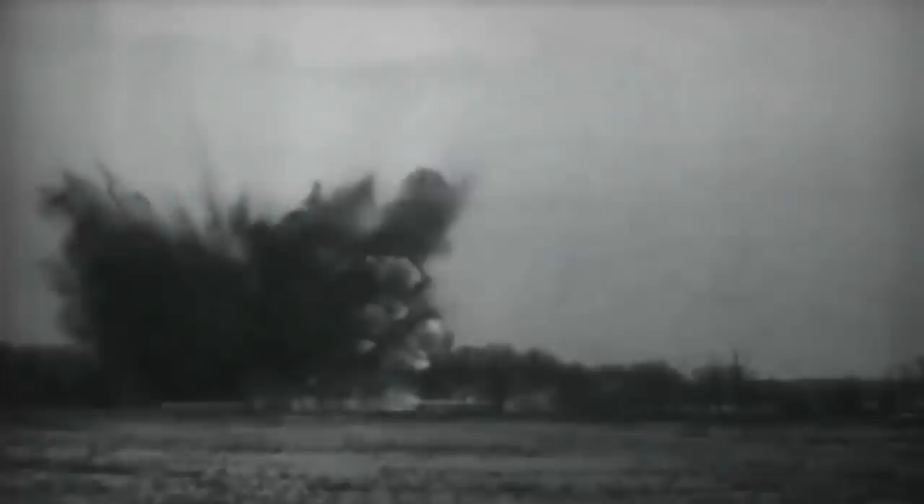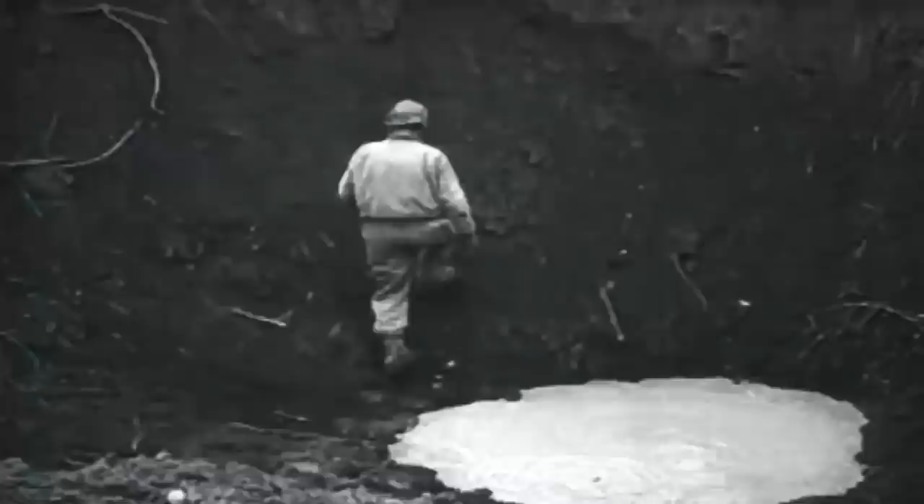Footage from the US Army Pictorial Service filmed in 1945 shows how the 36-inch heavy mortar was assembled for action. By firing a shell of 3,600 pounds at a velocity of 1,600 feet per second, Little David lived up to its ironic name, after leaving craters so massive they left all witnesses in awe.